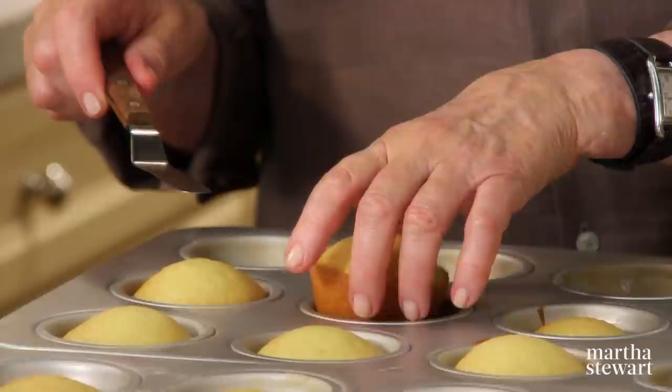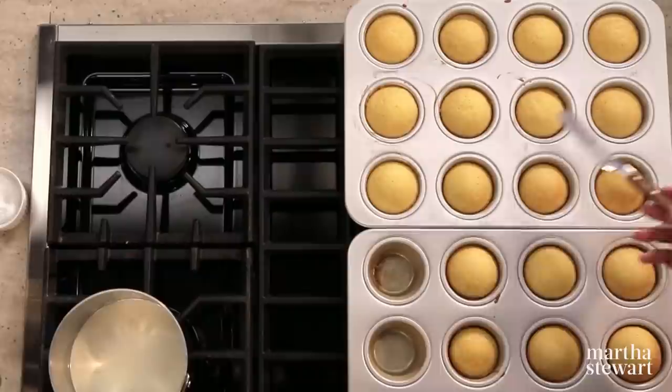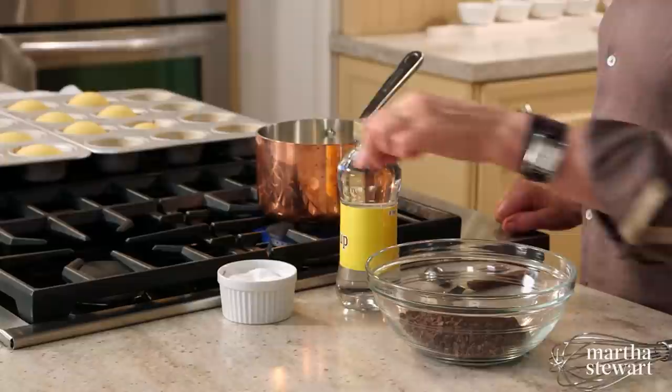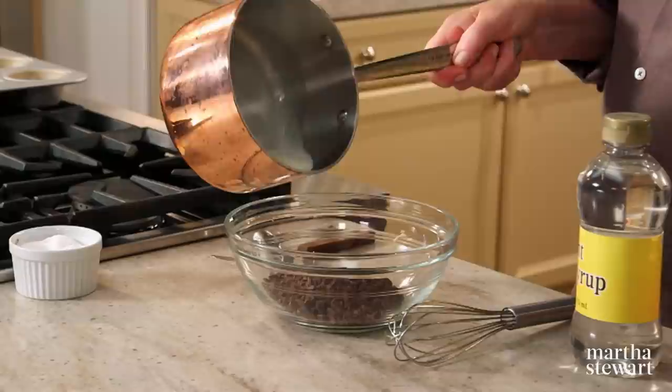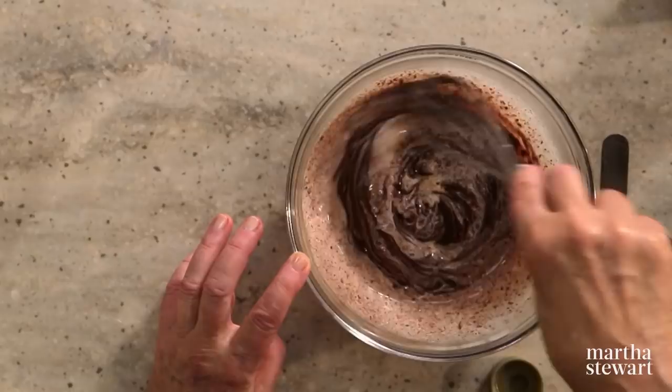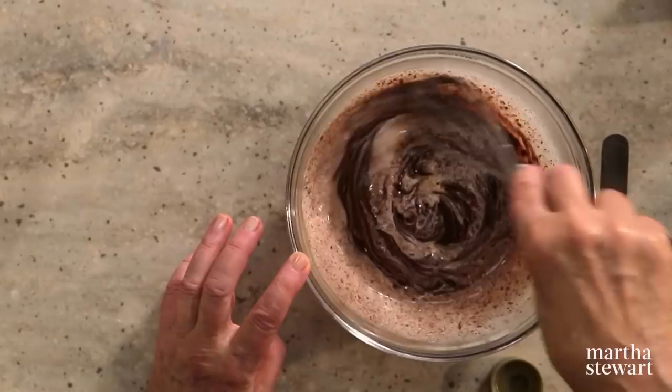Here are the cupcakes — ten minutes exactly. Let them sit in the pan for another ten minutes, then remove to a rack to cool completely. Now the chocolate ganache: heat a half cup of heavy cream to add to four ounces of semi-sweet chocolate, very finely chopped, with a pinch of salt. Pour the heavy cream over the chocolate to melt it, then add two teaspoons of light corn syrup and whisk slowly until smooth and shiny.